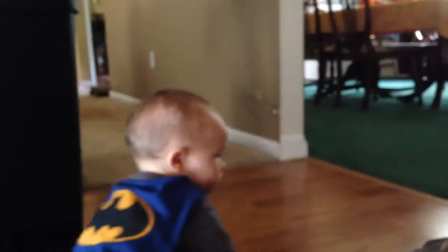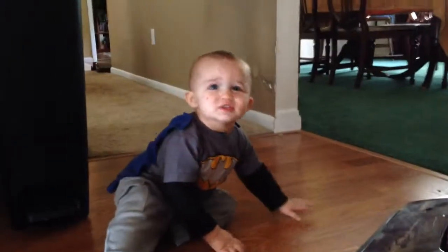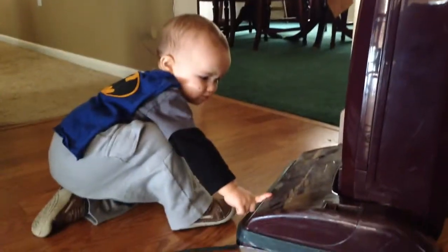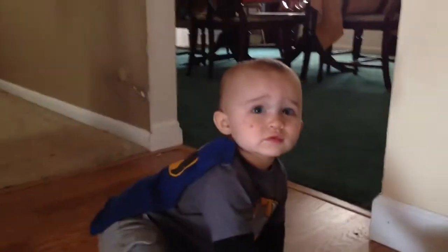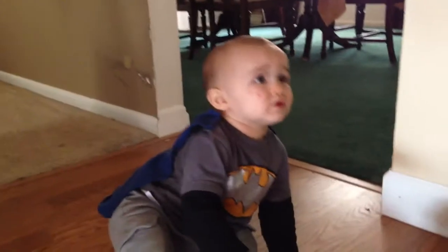Let's put the vacuum cleaner back up. Do you want to see where the bag is kept? Let's see how we take this off here.